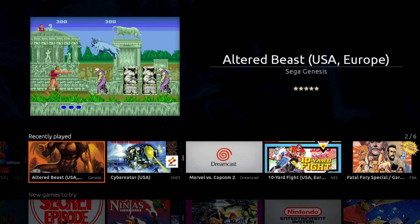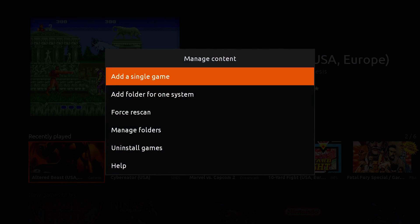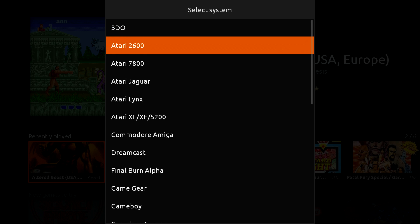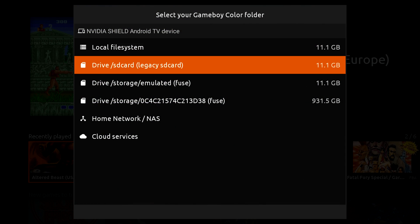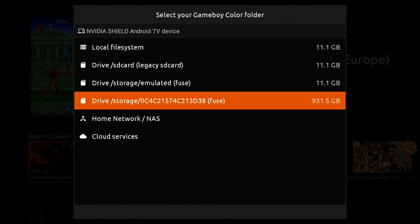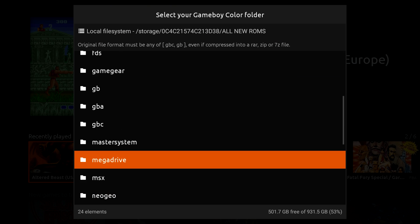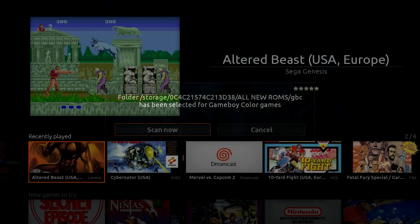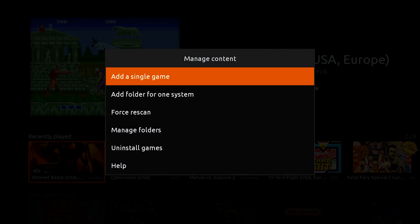I'll exit out of here, and there you have it — that was Genesis running. I'm going to add one more batch of games. I'll press the back button, go to Manage Games, and add a folder for one system — or you can add single games if you want to do it that way. I'll add Game Boy Color. I need to select my USB hard drive, then All ROMs, then Game Boy Color, select this folder, and hit Scan Now. I just added Game Boy Color.